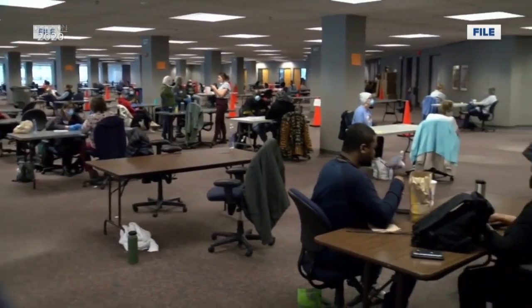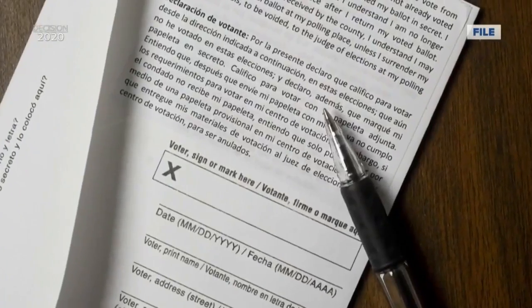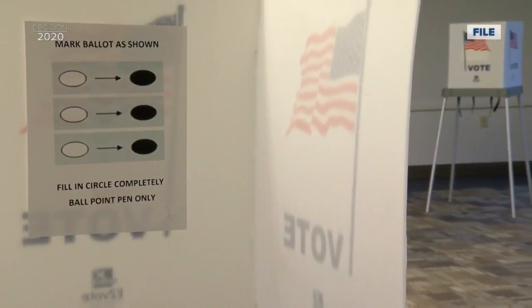To make sure your ballot is counted, the Elections Committee recommends you first find a black ballpoint pen — not a sharpie, not a marker, just a black ink ballpoint pen. Michelle Seidel, the village clerk in Wrightstown, says then you'll want to make your choices for candidates.